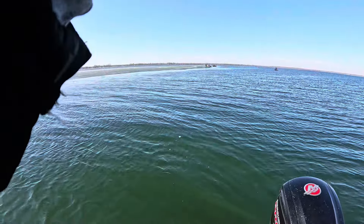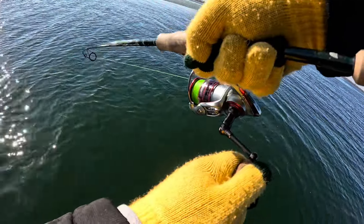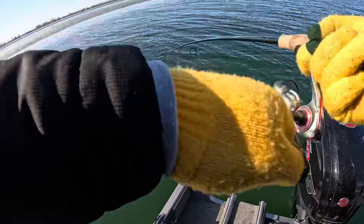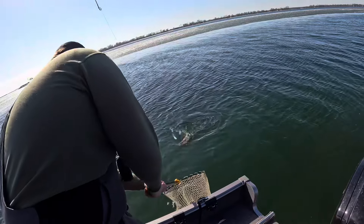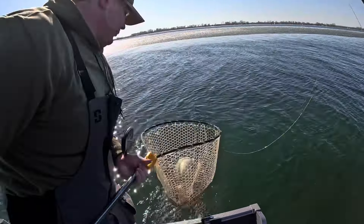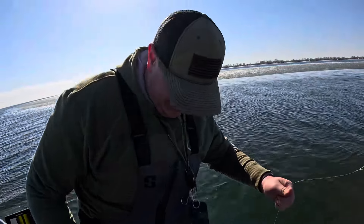This might be a bigger fish, John. It's definitely not small. Oh yeah, yes sir. This is probably the one that short struck you. I told you man, I was going to be cleanup crew. What did I tell you? Look, you got it on the stinger — that's why you put the stinger on, bud.